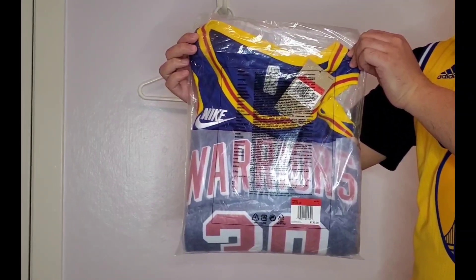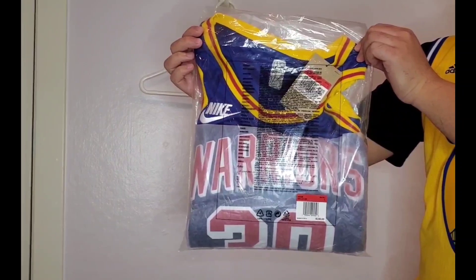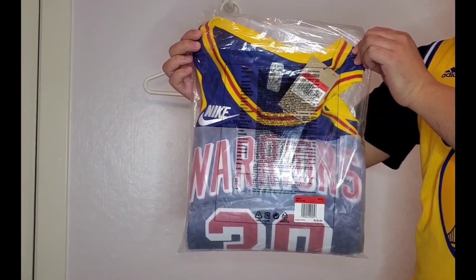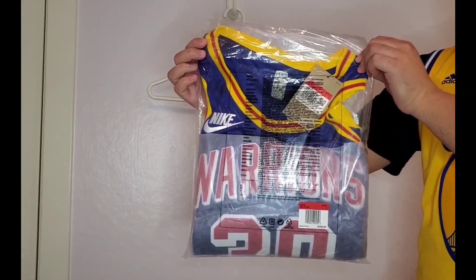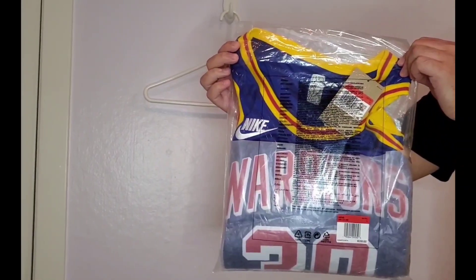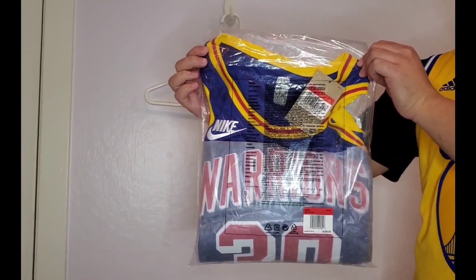I was at opening night this year and they had it for pre-order on the Warriors store, so I saw it in person. I thought that's kind of cool, but I hesitated. I also saw it a couple weeks later on the NBA store, and at that time I thought, well, I don't really need the jersey.